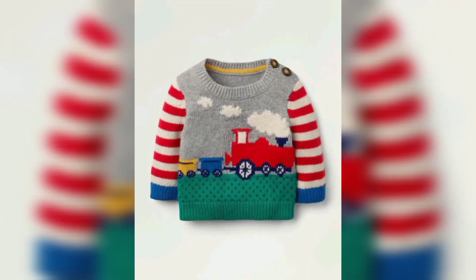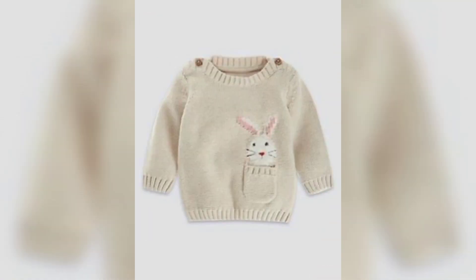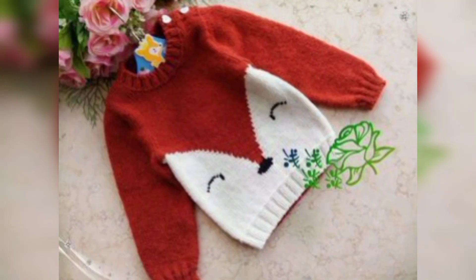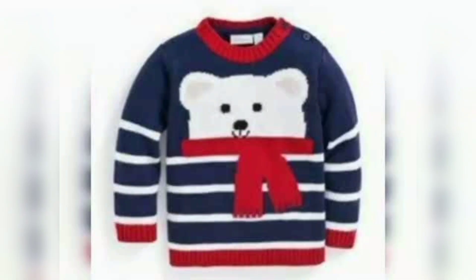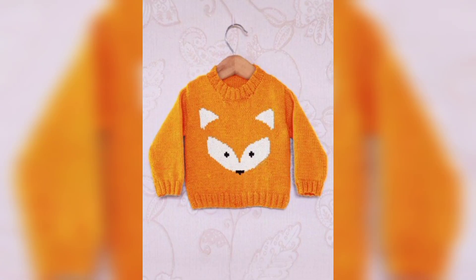It will look stylish and unique on your little one. These colorful patterns feature fabulous designs that are easy to follow. Crochet lovers are always searching for cute and unique ideas, and these colorful patterns can be used for party functions and everyday wear — crochet shirts look so beautiful.